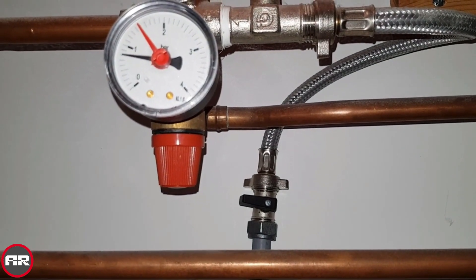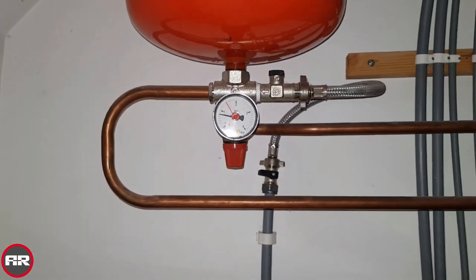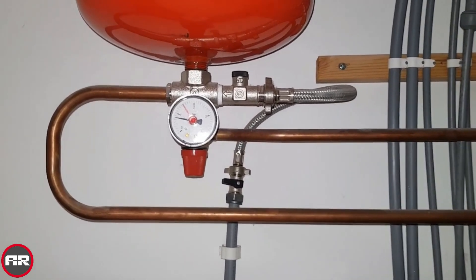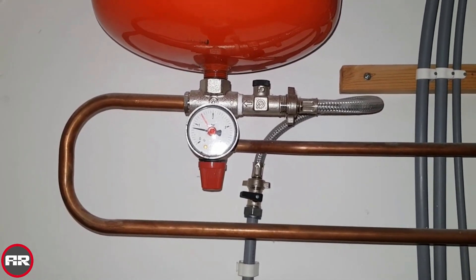Maintain that and it'll be okay. The other thing is, if you bleed the radiators to let the air out, you'll need to come back here and top it back up, because you will lose pressure when you let the air out of the radiators.